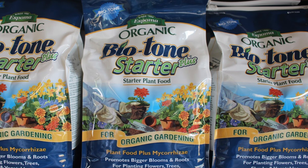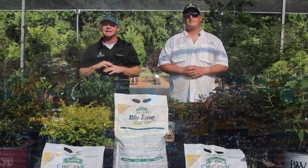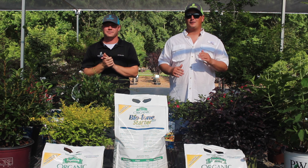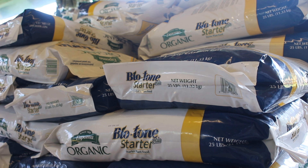Folks, this is literally the best thing you can do when you're planting anything. Now we recommend this on everything from your perennials, vegetables, and annuals all the way up to your big hardwood trees.